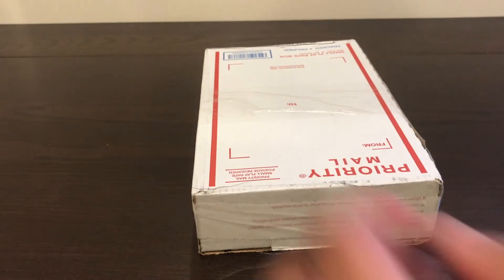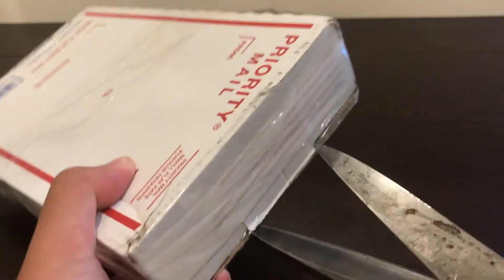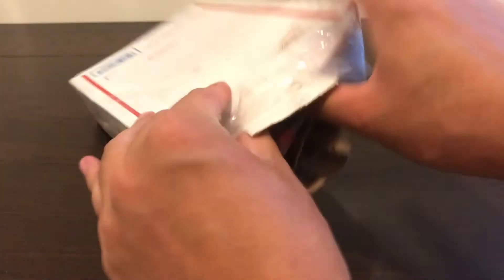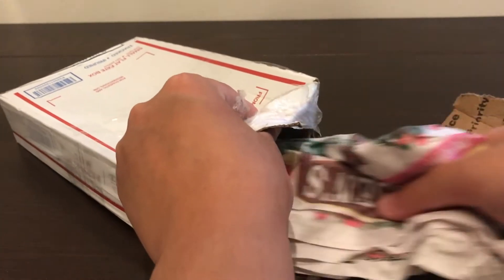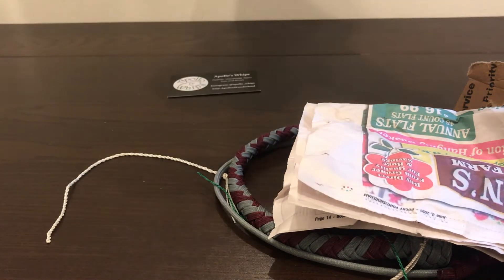So we're just going to open this up. Let's just cut it here. Careful. There we go. That should free the thing. There we go, here it comes. It's wrapped in foil. Is there anything else in there? Yeah, there's some business cards.